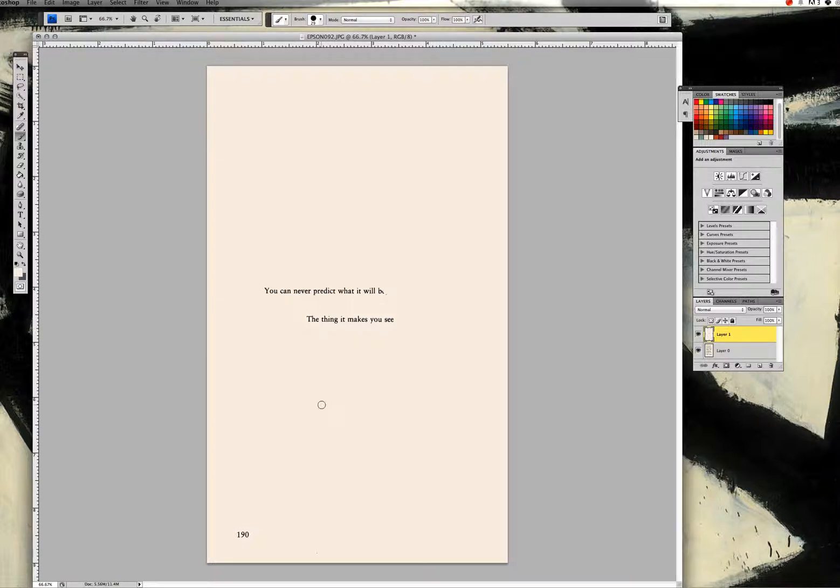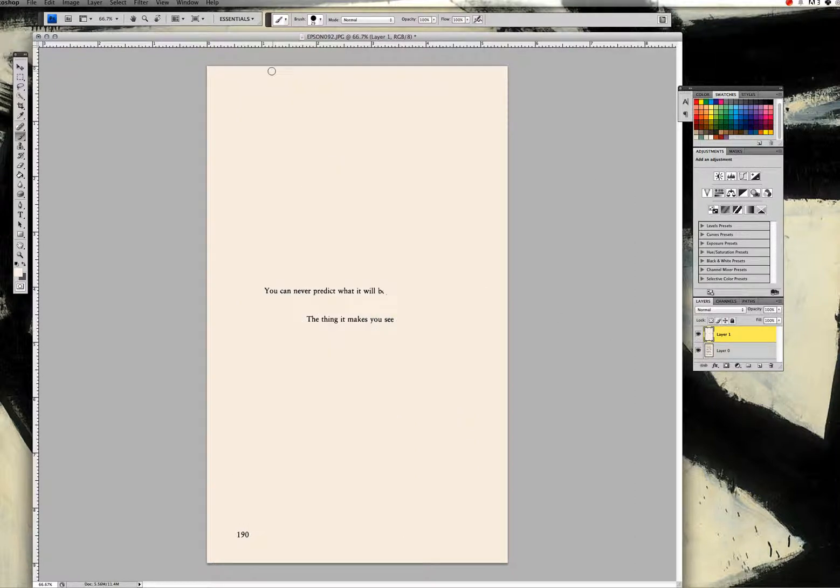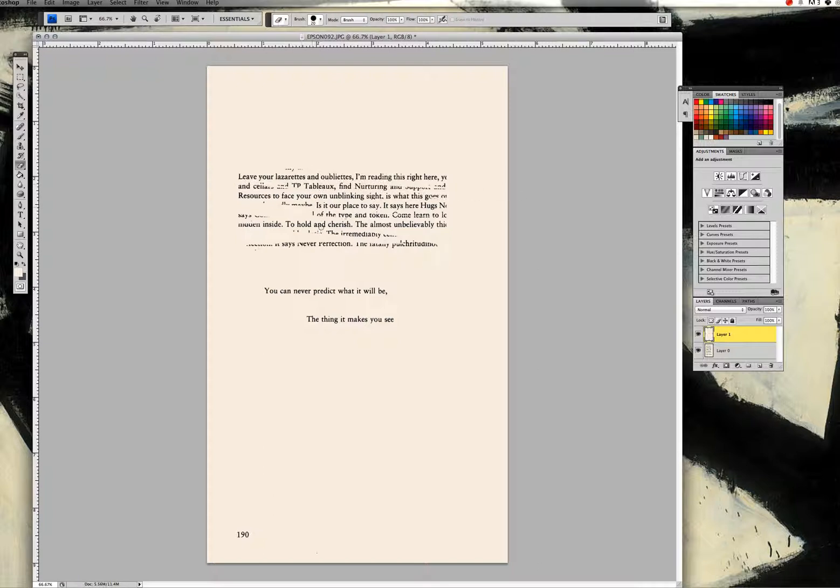If you decide you messed up or erased too much, remember that your original text is still there. If I hide layer one, everything originally set up is still visible — I could just delete layer one and start over. Since we painted over this layer with the paintbrush, we can also go back to the eraser tool to expose any additional text. For example, I painted too much over the word 'be,' but I can erase over it to expose the letter and comma again.